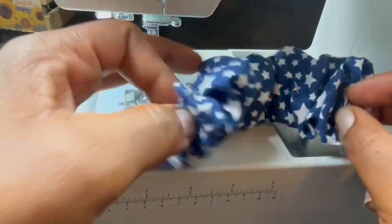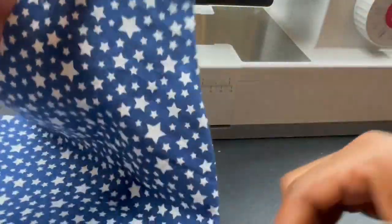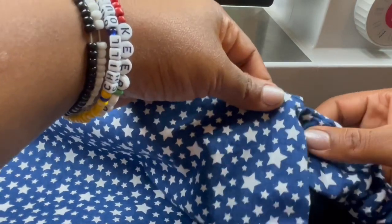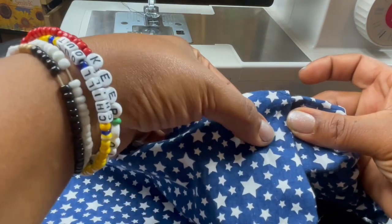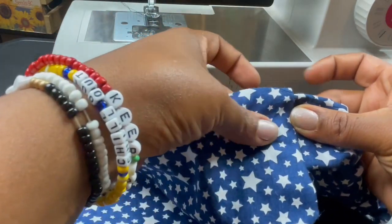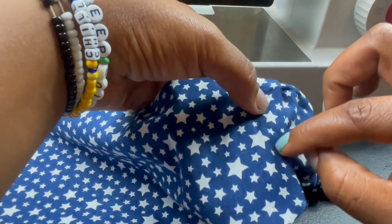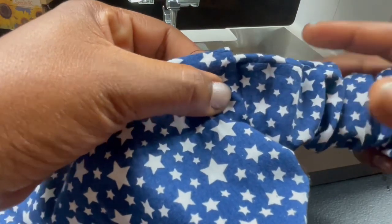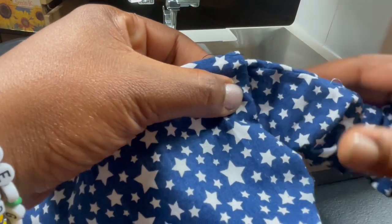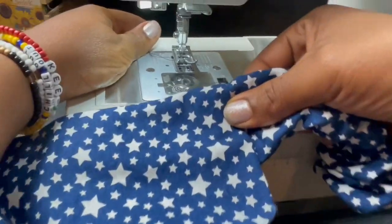Now it's time to add our scrunchie piece to our bandana. How much do you tuck in? Just a tad bit — almost about halfway, where it folds to where the elastic is meeting. So I'm going to sew right there. Make sure your seam is however you want it — turned up or turned down. I'm going to turn it down, so I'll flip it. Same seam, it's going to be one-fourth.